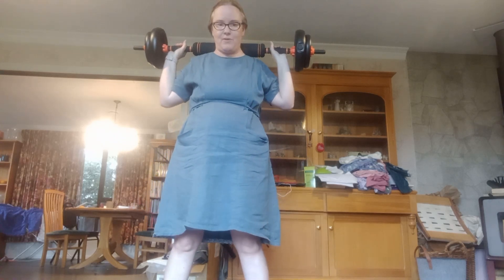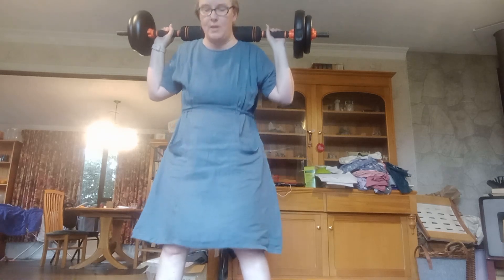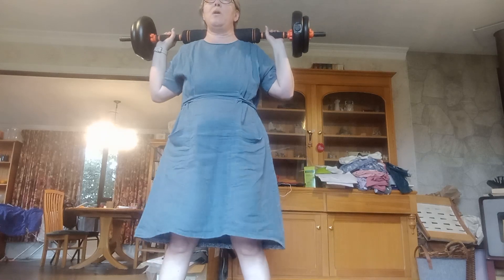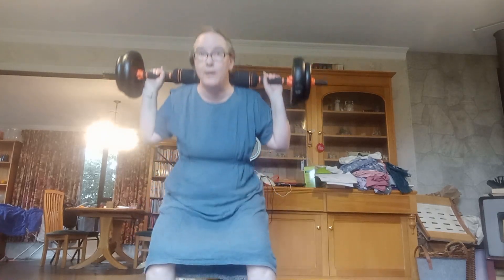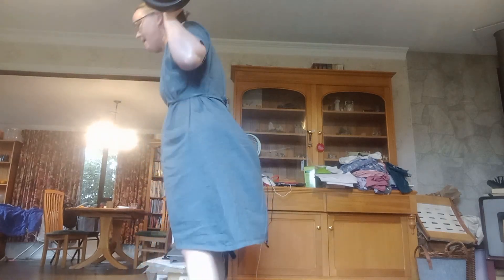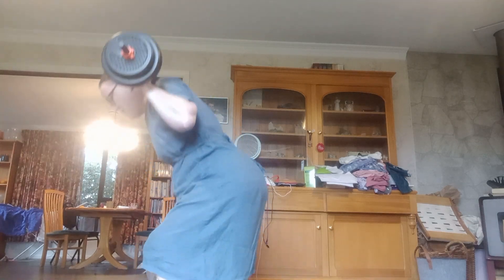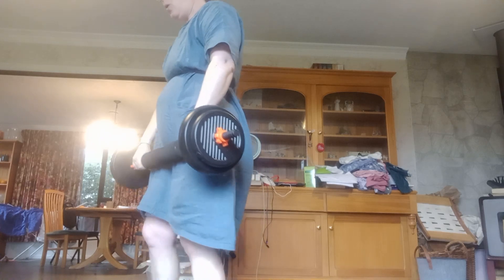I don't know about you guys but I can hear my shoulder going clonk through that. I can tell I'm actually doing something because I'm getting a bit puffed. We're going to do another lot of squats — I've just got to be careful getting this up here because I've got my hair in a claw. 1, 2, 3, 4, 5, 6, 7, 8, 9, 10, 11, 12. Definitely doing it to failure or pretty close to it.